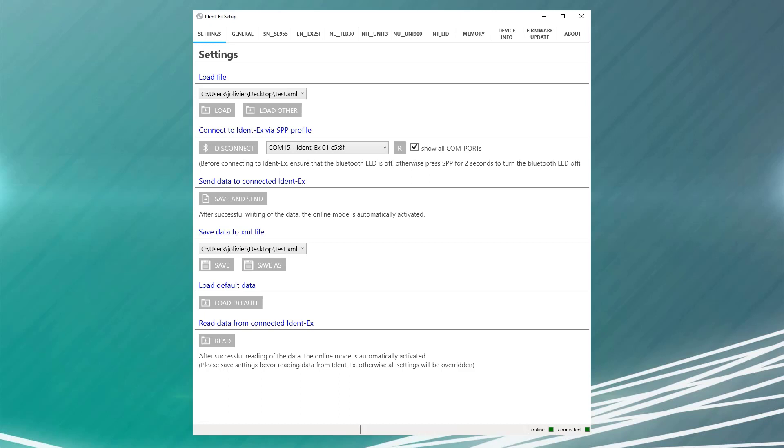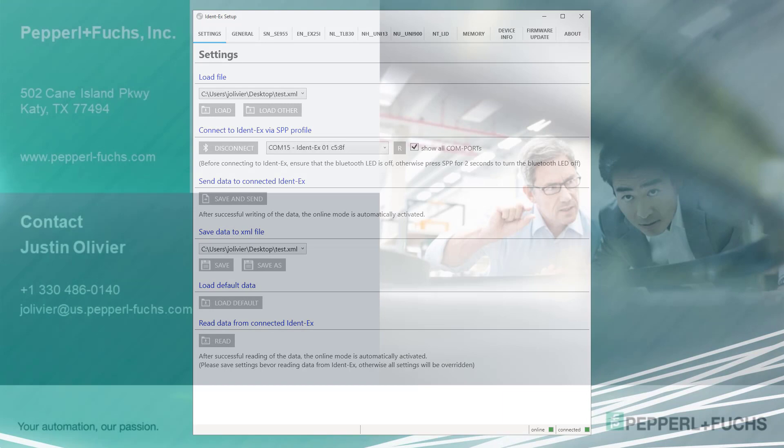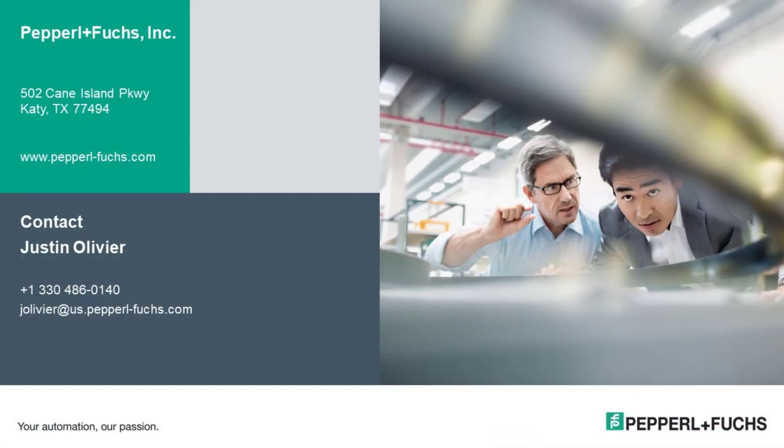More details on the full list of configuration options can be found by downloading the IDENT-EX software manual from the eCom website. If you have any questions at all on how to use the IDENT-EX setup app or any other Pepperl & Fuchs device, please feel free to contact us today.